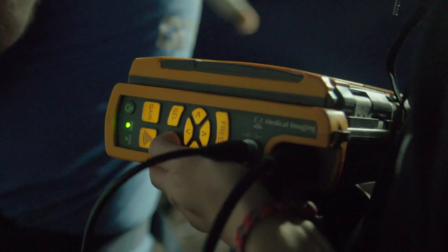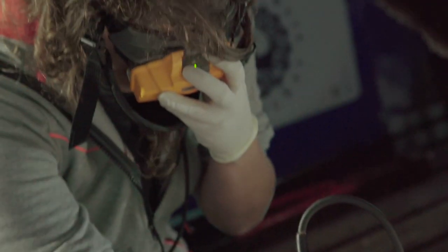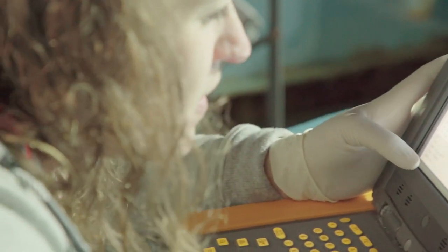Traditionally, when looking at reproductive studies, the capture of animals would end up with them being sacrificed and dissected. But through an ultrasound, we can use a non-intrusive, less invasive means of looking at these organs and being able to assess the reproductive stage and maturity of these animals.